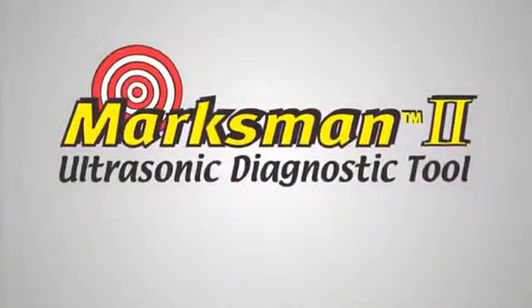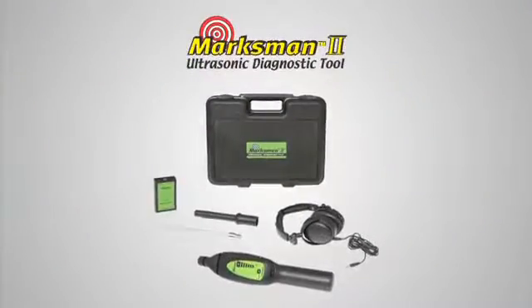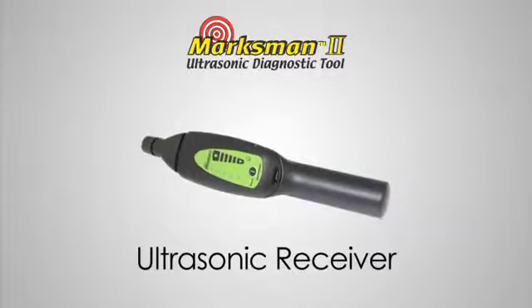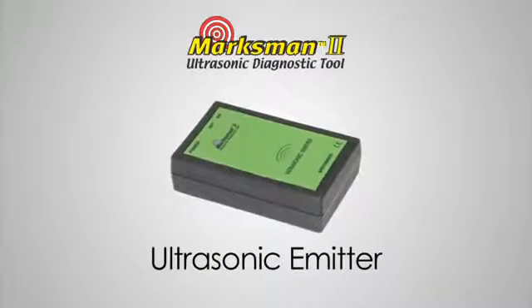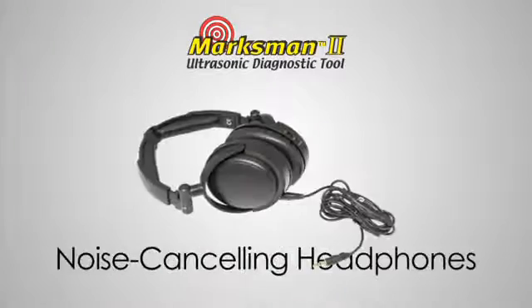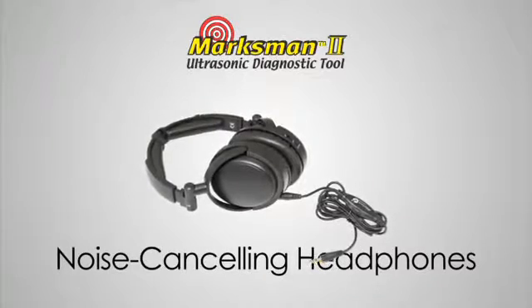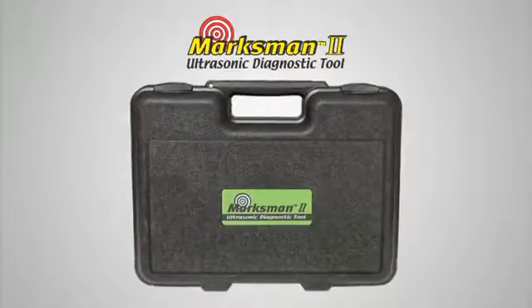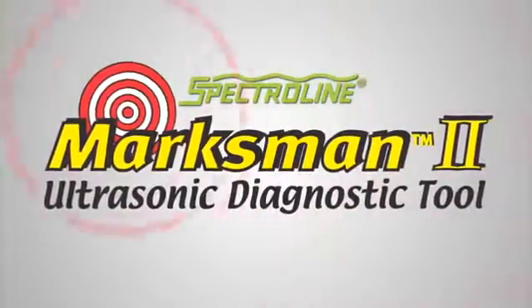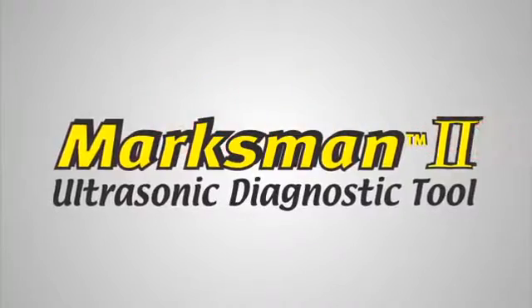The Marksman 2 comes in a convenient kit that allows you to perform all these and other tests. The kit contains an ultrasonic receiver, ultrasonic emitter, hollow air probe, contact probe, and noise cancelling headphones — all packaged in a rugged carrying case. The Spectraline Marksman 2: limited only by your imagination.